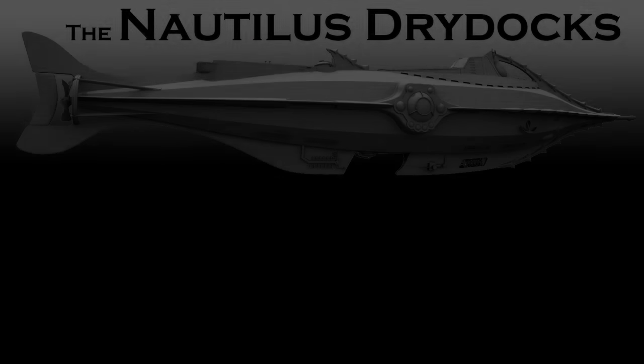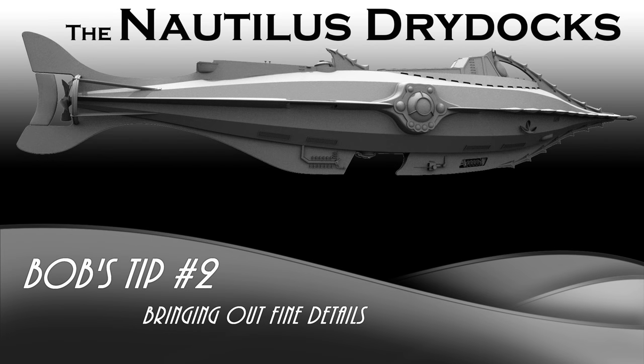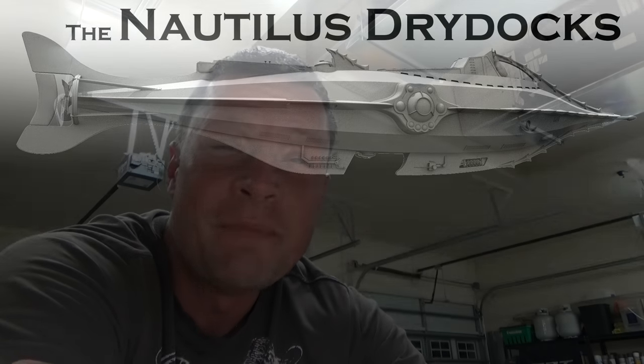That was actually a little bit of a misnomer — what I was really talking about for the topic of this tip is bringing out small details in a model that often get covered up by paint. You want to make sure that those are brought to light for people looking at it, and highlight all of those wonderful details that are in there.